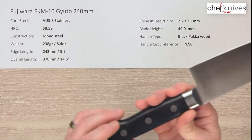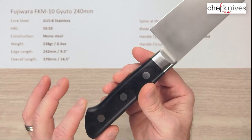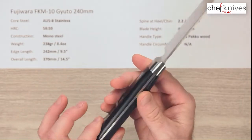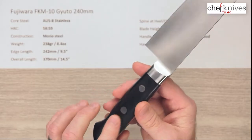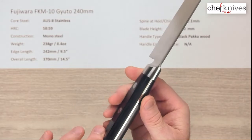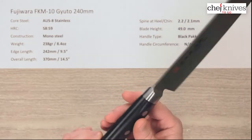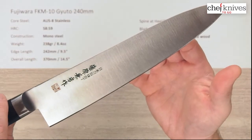The handle material for the scales is a resin-impregnated wooden product known as black pakkawood. It's got a nice fit and finish — everything's smooth on the stainless steel rivets. This is all stainless: the bolster, the full tang construction, so it's a nicely made knife.